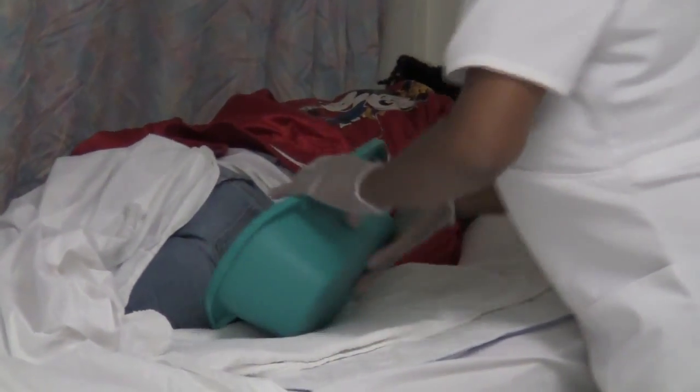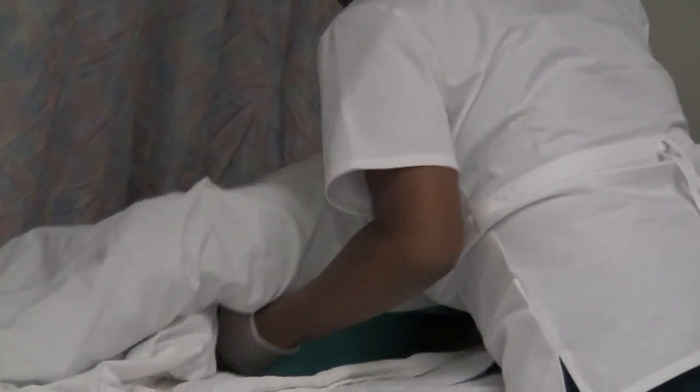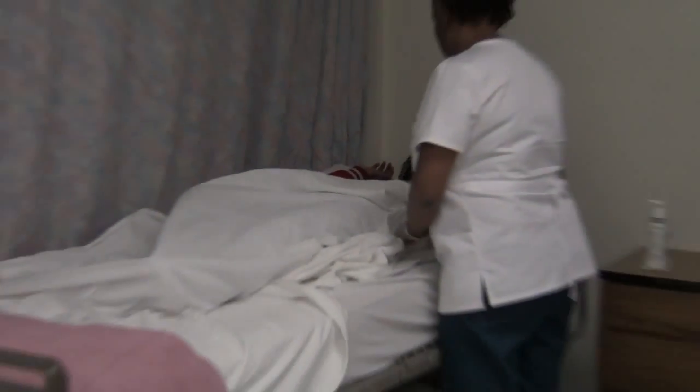All right, Mr. Jones, just roll over. I'm going to scoop your buttocks into this bedpan. Now I must peek to make sure you're centered on this bedpan. So let me take a little peek there. Yes, you appear to be centered on the bedpan. Is that comfortable for you?